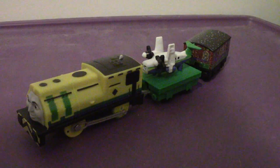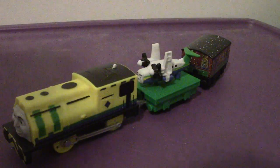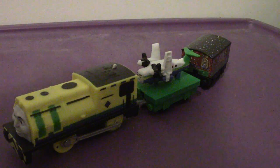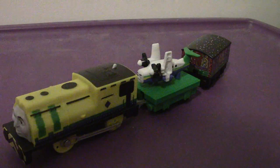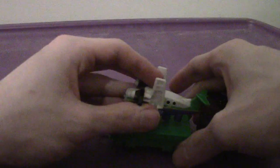Hey everyone, welcome back to another review. This time we're going to take a look at the Trackmaster 2019. This is Raul — I'll talk about Raul in a future video — but the main focus today is Emerson.